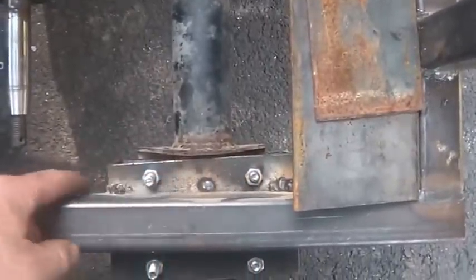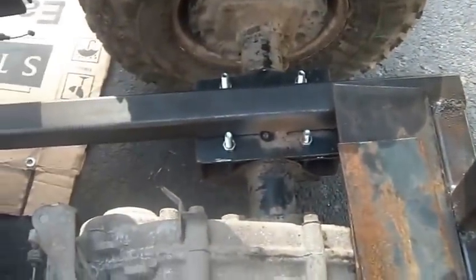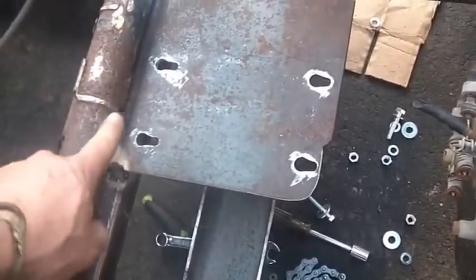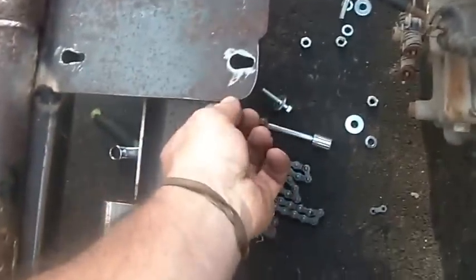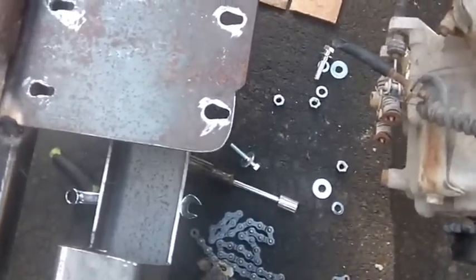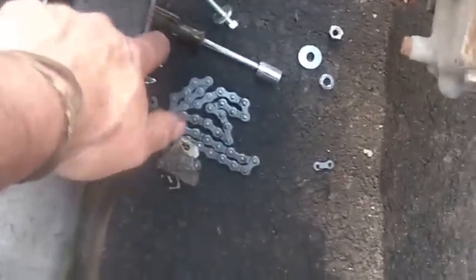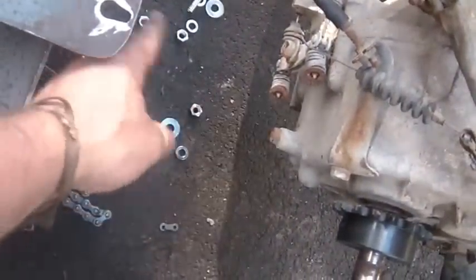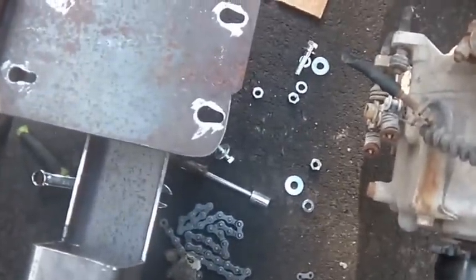That'll allow me to weld these up nice and pretty, and those two up real strong. It'll let me weld this plate on top, bottom, all around. I kind of need a little bit of a spacer up front so I can get that welded nice and rigid. I went with some real thick plate here, so it's not going anywhere, even though it is cantilevered out a little bit. I should also put some kind of bridge between here and the bottom of the case, and think about what kind of skid plates I want underneath here.